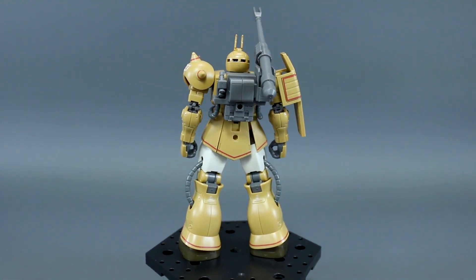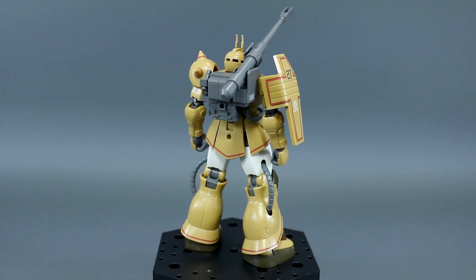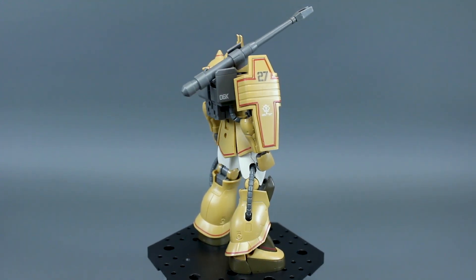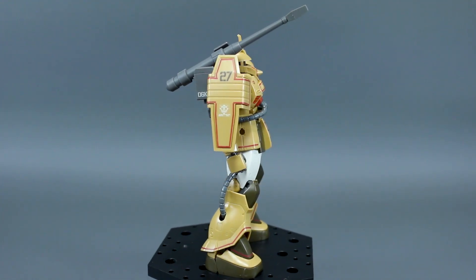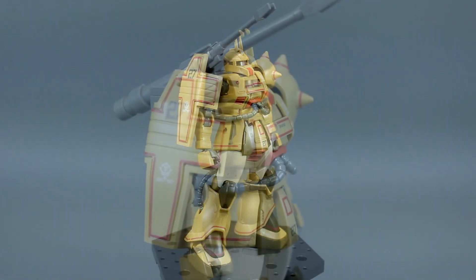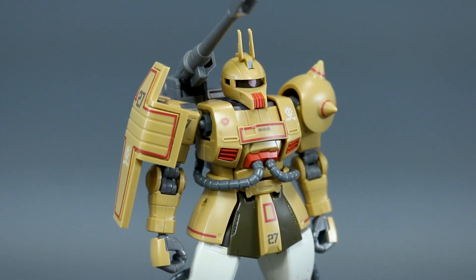It's a shame that it's a P-Bandai kit, which is going to make it more expensive and a little bit harder to obtain for a lot of people. But I would say if you are a fan of how this one looks, I would definitely recommend trying to get one — especially if you've ever built any of the HG Origin Zaku kits, you know how nice of a kit it already is, and you'll be able to see that through this review.